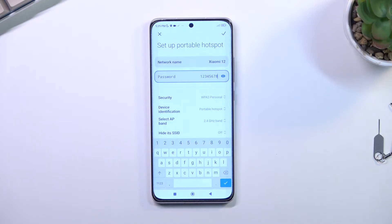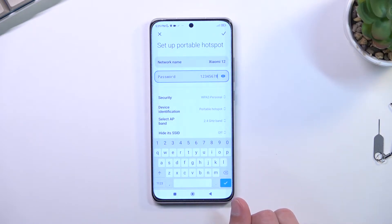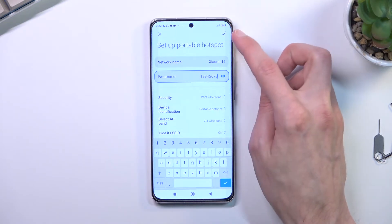From there you can save it, and that's really all you need to change. You have a couple of additional options that you can fiddle around with if you know what they do. For those who don't, I'd recommend keeping them at default — this will basically ensure that your hotspot works every time you want to use it.